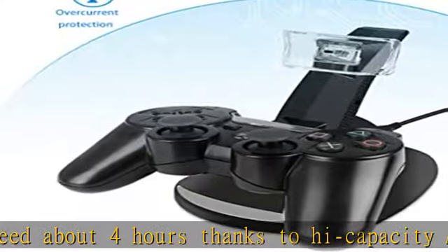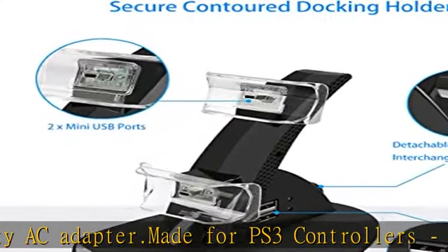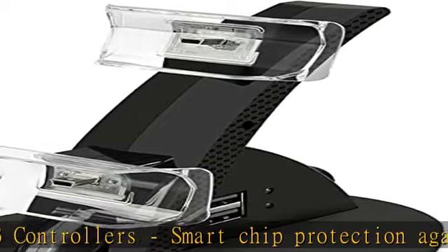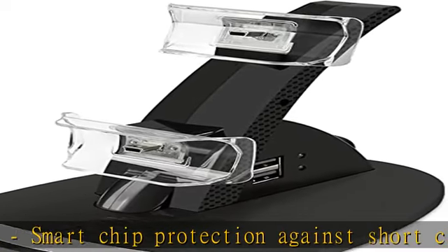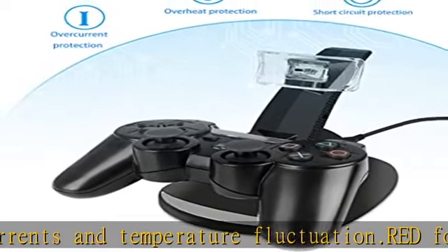The clear controller holder not only provides a safe and secure station for the PS3 controllers, but also allows the LED indicators to pass through to produce a futuristic gaming environment, excluding power adapter. The PS3 charger is powered from the USB port of a PS3 game console, PC, power bank, or any power adapter with 5V output.